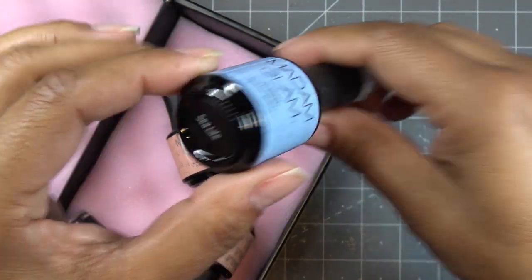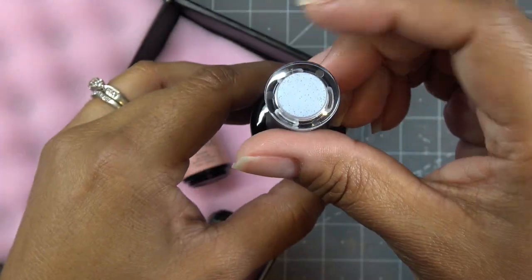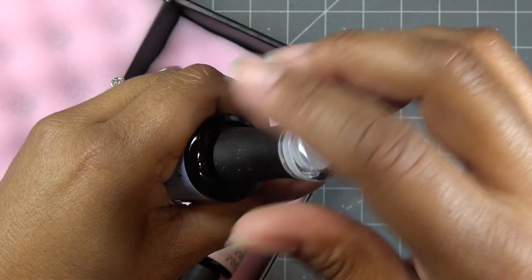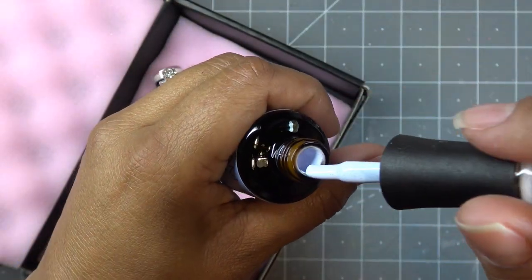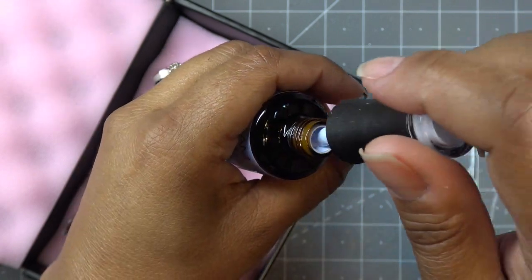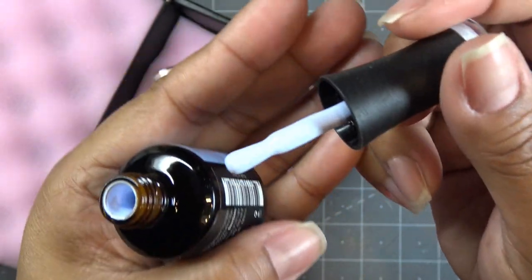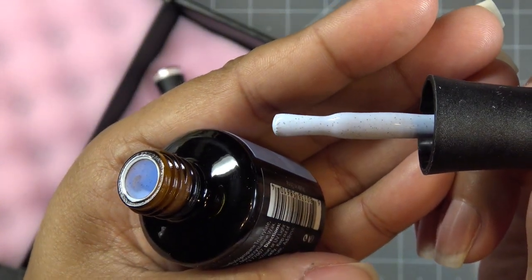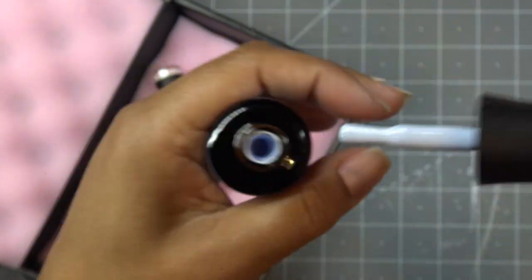This one to me has that more Alice-in-Wonderland feel — it's called Sea Life and it's a very light blue. I'll probably use this one in conjunction with some of the other colors. I think I might do all the nails with this color — so pretty, that light blue with those little specks.